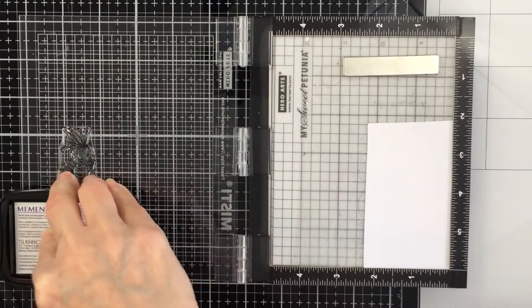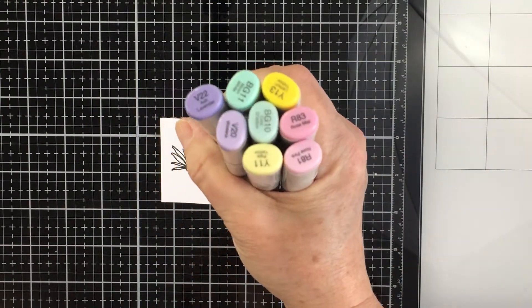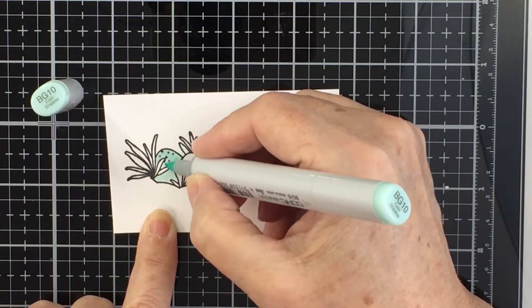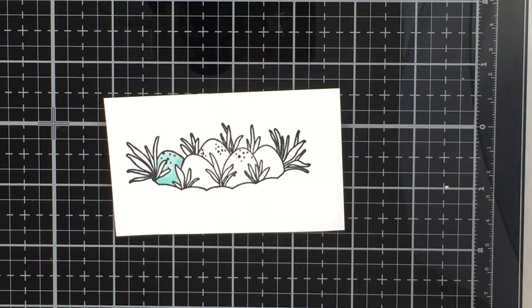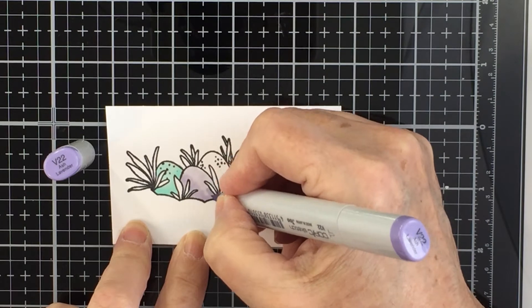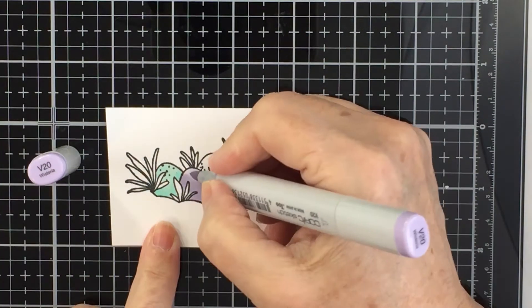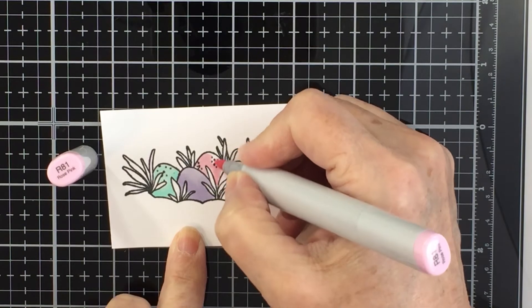Now I'm going to stamp out a little egg and foliage stamp from the Easter Basket Builder set with Copic-friendly ink and color it with soft pastel rainbow colors. I'm mostly using a two-color blend — going in with the lighter color all over the egg, then the darker color around the edge of the foliage and at the bottom for shading. For the violet I blend the second color out, but some colors transition well without much effort.